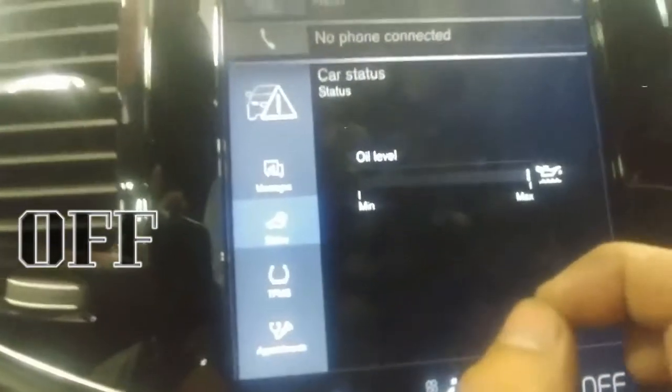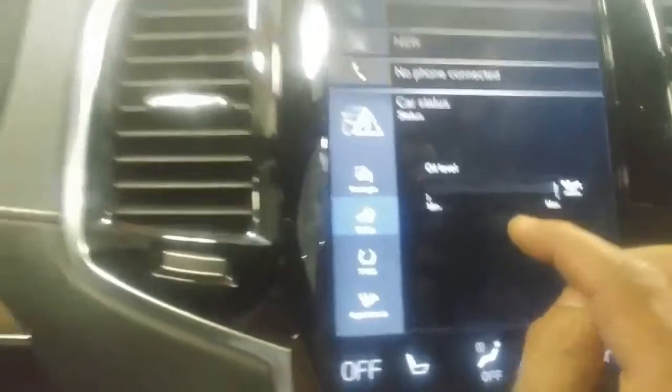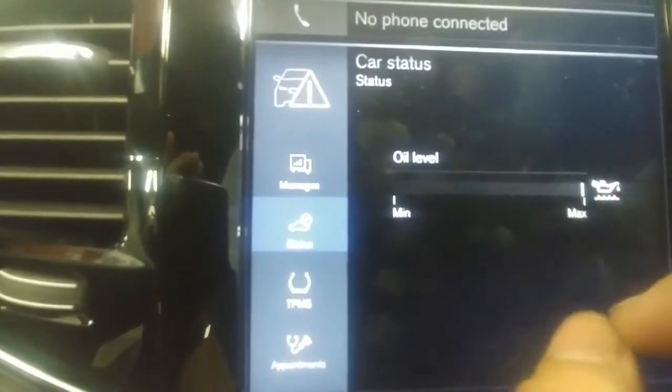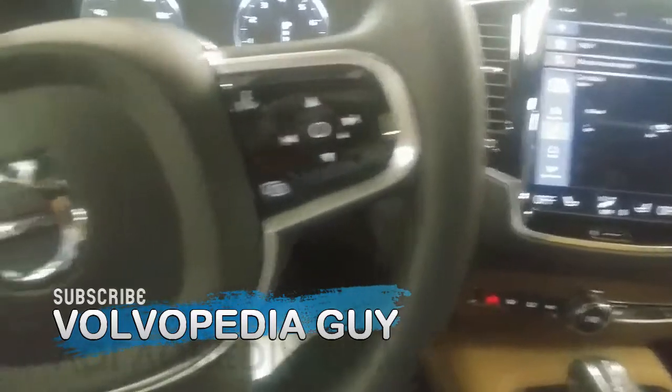So remember the car has to be off and you select the status button in the upper line. Thank you guys and subscribe to Volvopedia Guy. Bye bye!